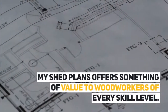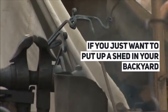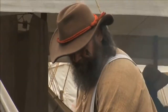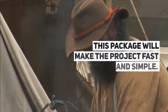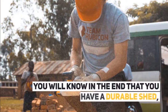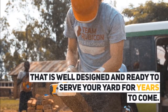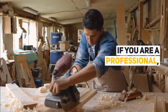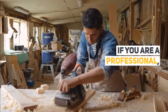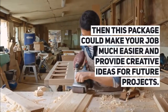My Shed Plans offers something of value to woodworkers of every skill level. If you just want to put up a shed in your backyard and have a little interest in woodworking, this package will make the project fast and simple. You will know in the end that you have a durable shed that is well designed and ready to serve your yard for years to come. If you are a professional, then this package could make your job much easier and provide creative ideas for future projects.